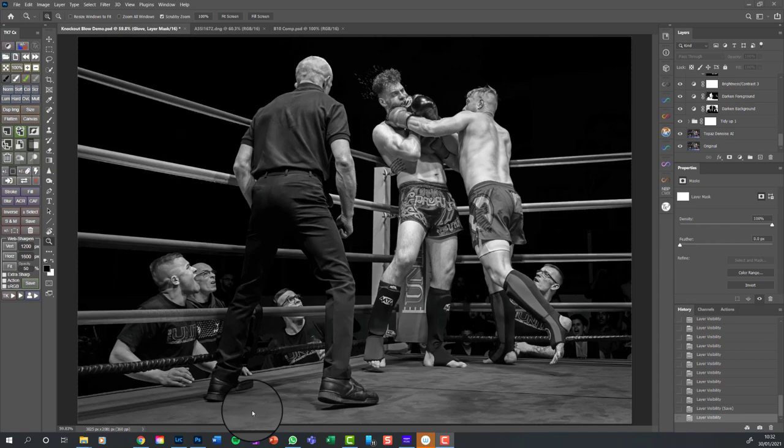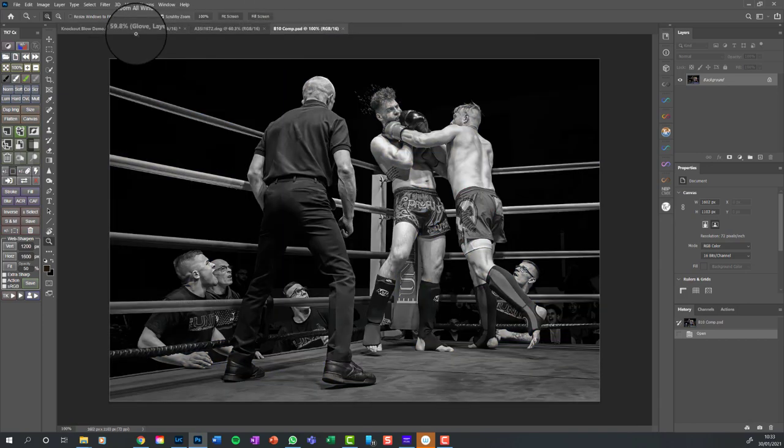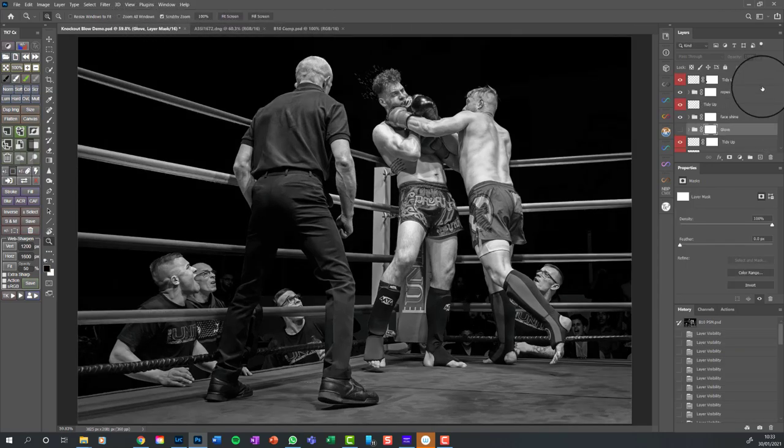What we're going to do here is step up through the Photoshop layers to show you how I worked up this image - one of my boxing images. What attracted me to it, about three years ago, is as much the fact that this guy's landing a punch, which is quite rare to capture, but it's the look on the trainers around the side. They really add drama, and the ropes drag your eye into the perfect place. The ref is going to stay - he's far too big an object to try to take out - and eventually we'll end up with this image.